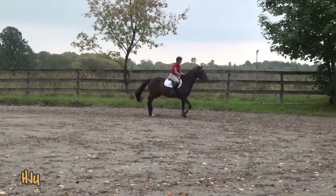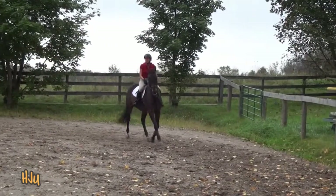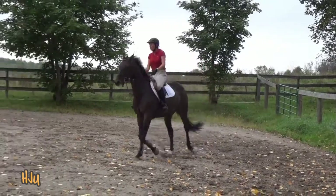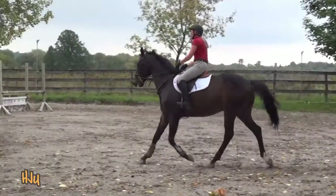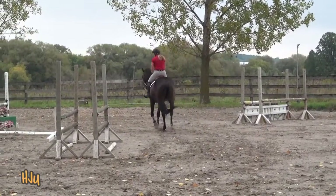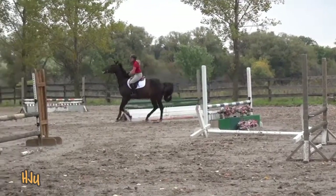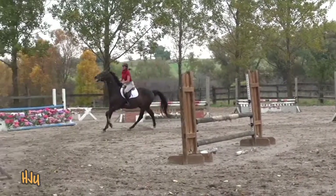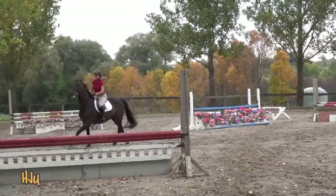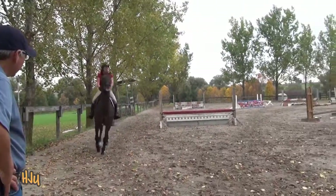Forward. Changing rein. Sitting. And canter. Forward right away. Get a nice working canter — the hind end needs to meet the front end to establish a nice working canter.